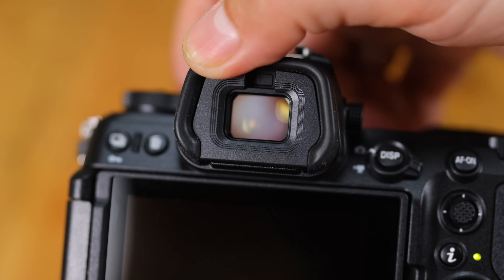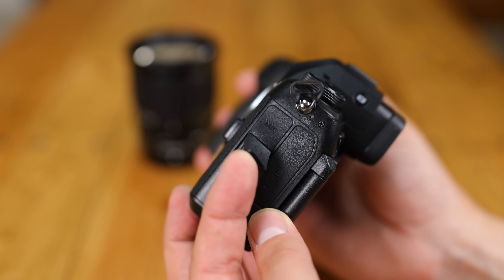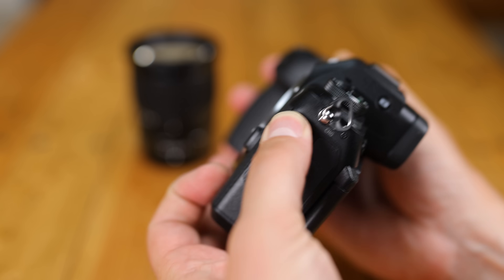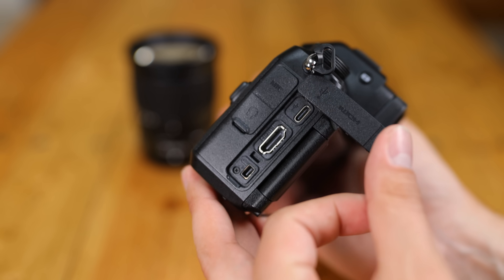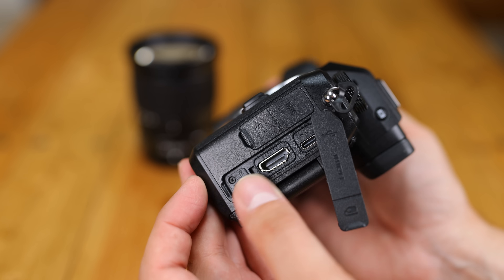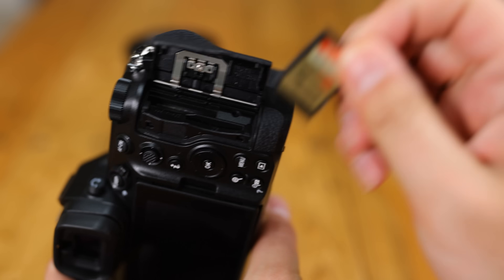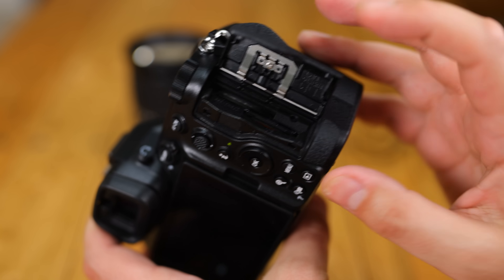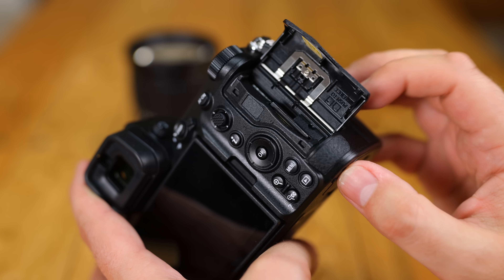The input-output ports at the side are well tailored for video work especially, featuring 3.5mm microphone and headphone jacks, a USB-C port for charging and connectivity, and it's very nice to see a full-sized rugged HDMI port here. Canon, are you listening? When it comes to storage, the camera features two memory card slots in my favourite combination: CFexpress or XQD on one side, SD cards on the other — CFexpress for speed, SD for affordability and compatibility.